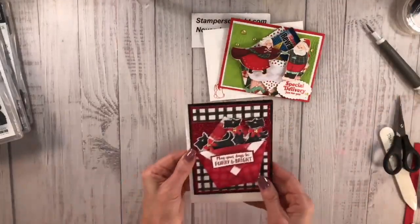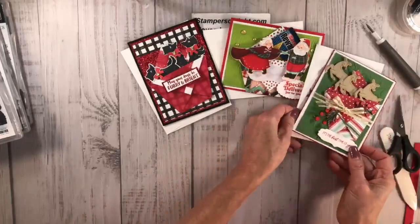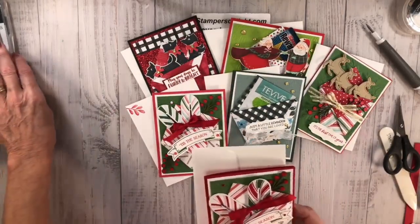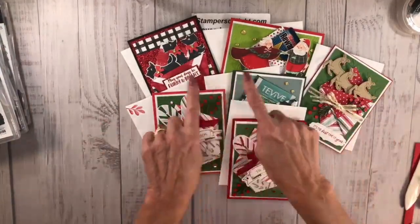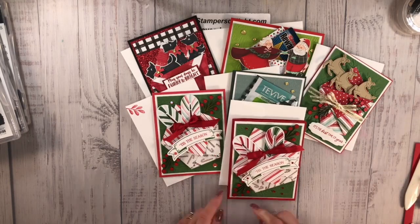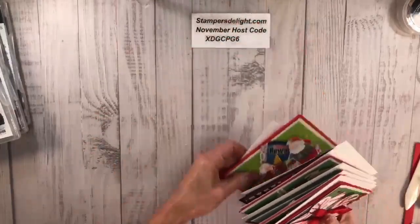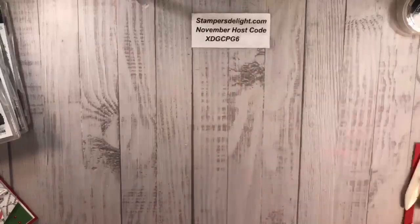I hope you enjoyed this and these cards made with this cute little six by six paper. Don't forget to subscribe to my YouTube channel, follow me on Facebook, and click the link or go to stampersdelight.com to see the still shots once I release those. Thank you for joining in, have a great holiday season — it has started! I'll be back with you soon. Keep on stamping, stampers — bye!